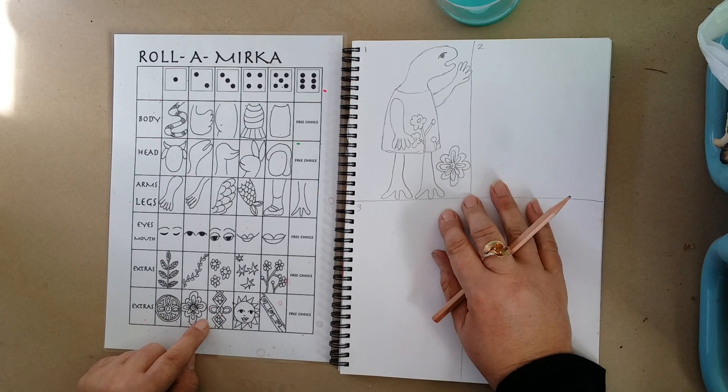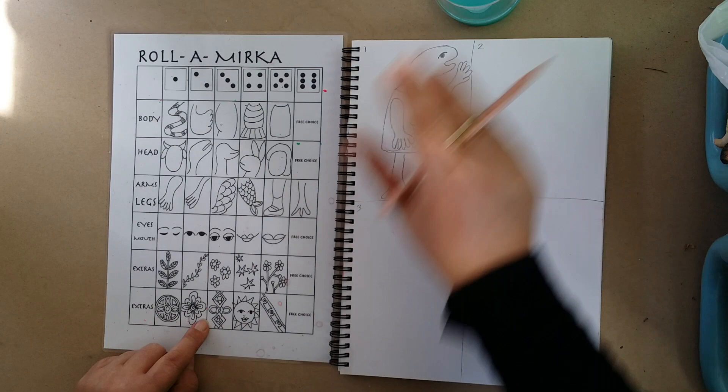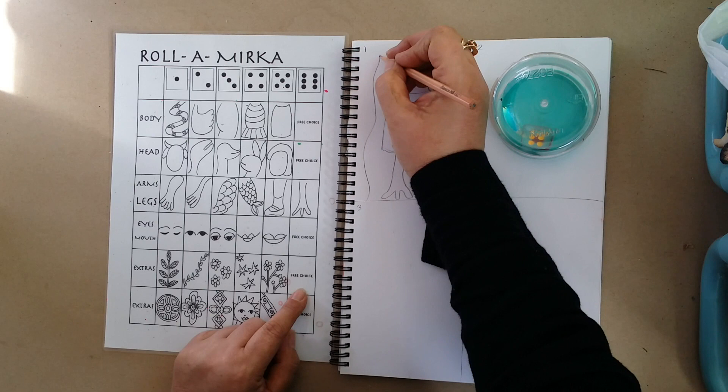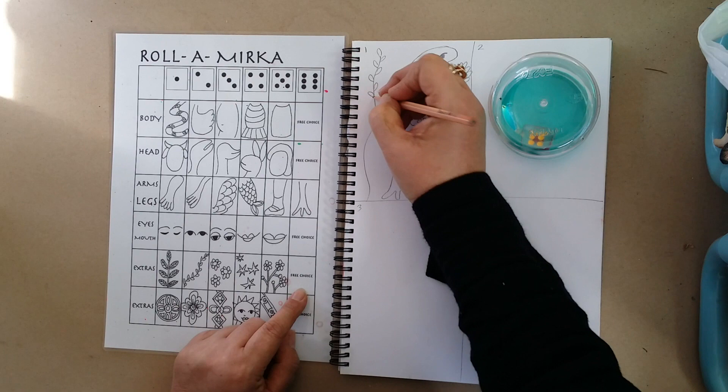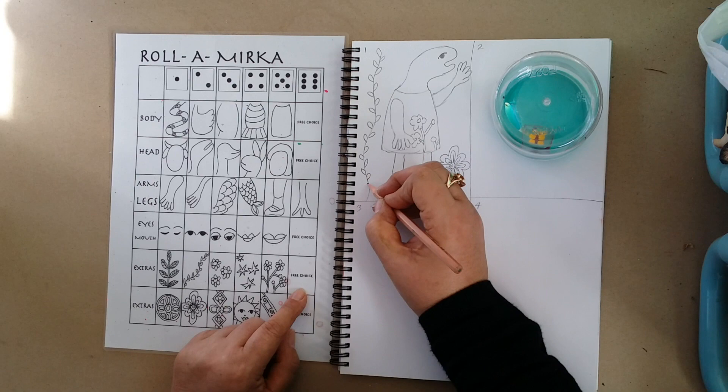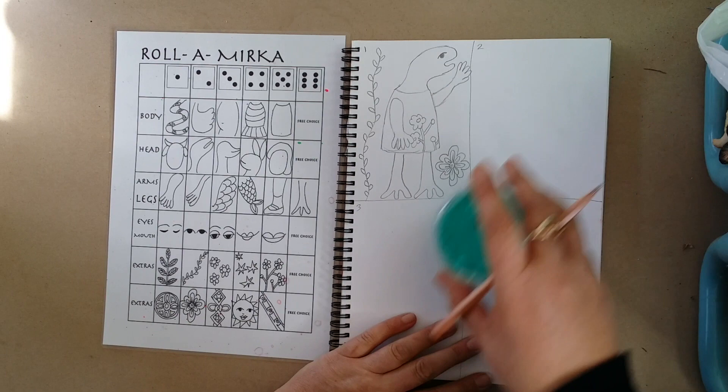If you're happy with your drawing like that you can leave it, or you can keep rolling for extras to finish off your drawing. I've got a free choice here, so I'm going to go back up to this one and draw some leaves growing up here. I'm pretty happy with my drawing now. I've got something on both sides, I've got a plant growing up here. I haven't scribbled, I've drawn fairly neatly, I've thought about what I was doing as I'm drawing and I've concentrated on my drawing. So that's my first Mirka Moira character — or creature.